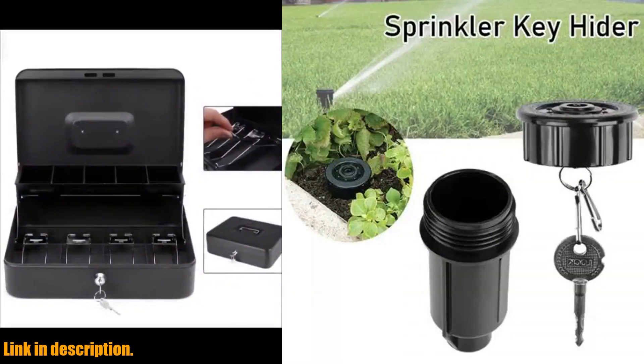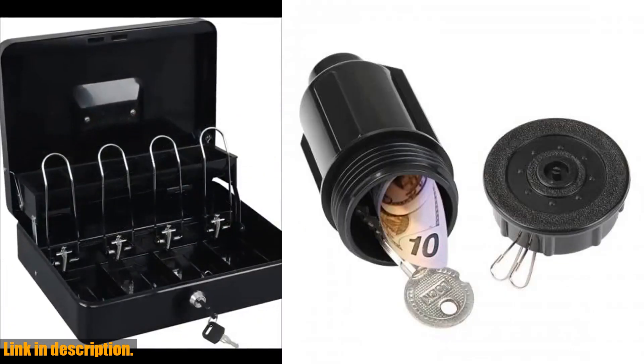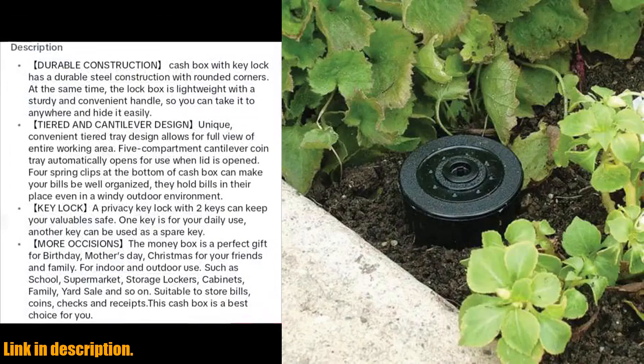This product is a must-have for anyone who wants to keep their valuables safe and secure. Made of industrial-level ABS, this hidden box is durable, waterproof, and resistant to corrosion, heat, and impact.